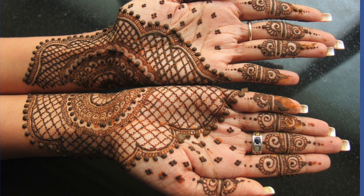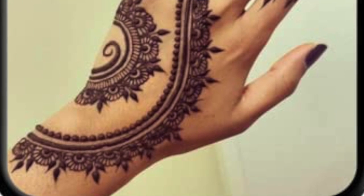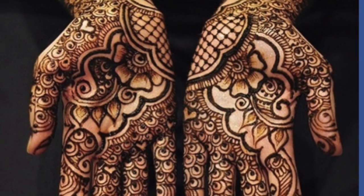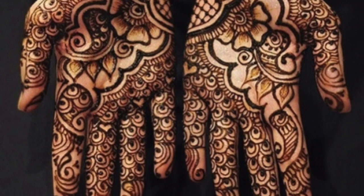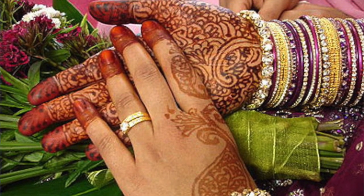Before a wedding, a bride will have elaborate henna designs drawn on her hands, arms, and sometimes feet. And in some regions, even the groom will be decorated as well. Now you can find henna art booths here in the United States at some large events. You can pay to have henna designs painted onto your body.